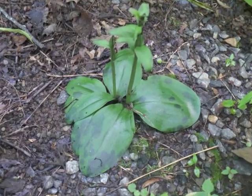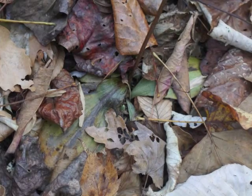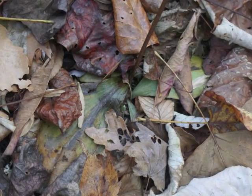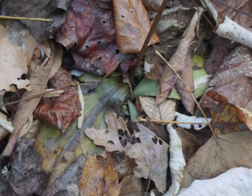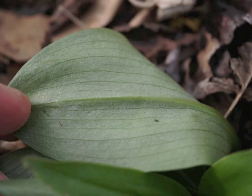Leaves develop darker splotches as they begin to die. You can just barely find the leaves in the fall, only if you know where to look, since they are nearly dead and becoming covered with more tree leaf litter.